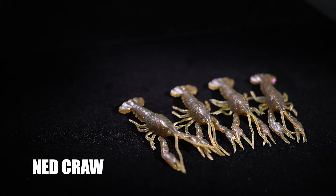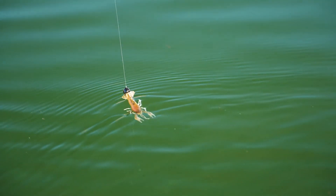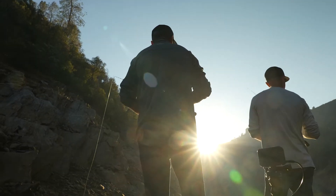Then we're going to move up to our little crawfish. This is about a three inch crawfish right here. Now I want to tell you guys a little secret. Everybody knows Ned Rigging is great in the winter — water gets cold, you can Ned Rig. Believe it or not, below 50 degrees Ned Rig is insanely good. Above 80 degrees, Ned Rig is insanely good too.